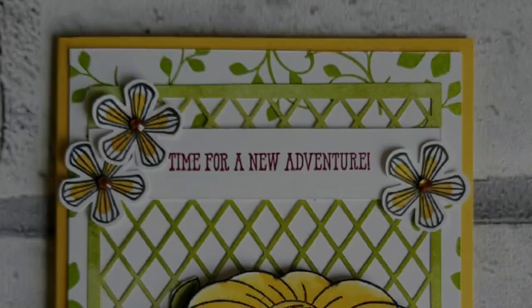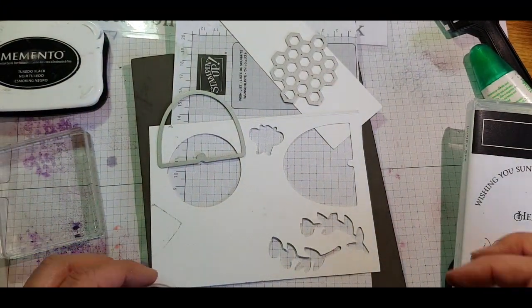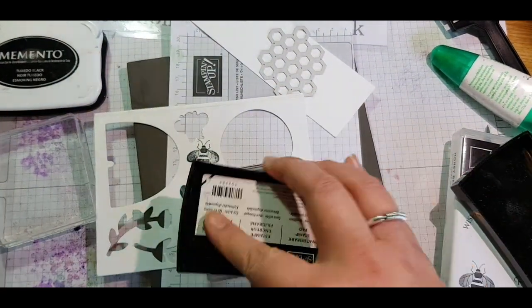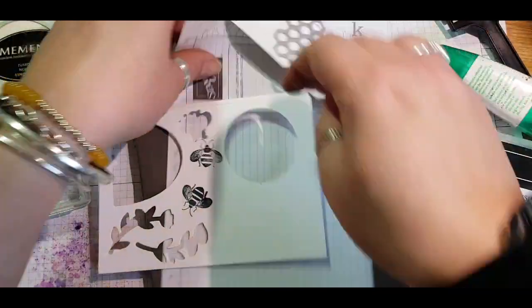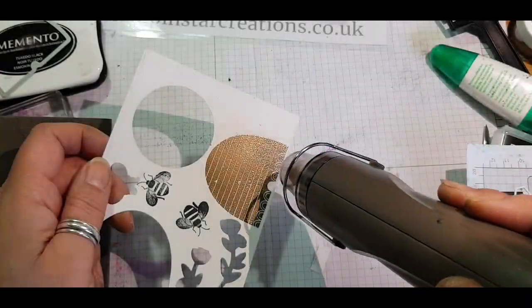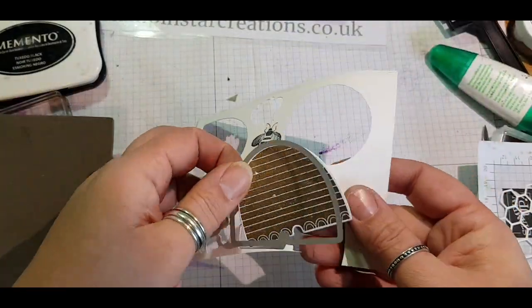The next card is using the Bees stamp set — the Honey Bees — and the matching die. I was running out of Whisper White cardstock so every tiny scrap I had I was using up. I braved it and went ahead using Versamark ink, using the embossing buddy to take off any static first to stop powder sticking where it shouldn't, then adding my gold embossing powder for the gold beehive. Use your heat gun to melt the powder, and thankfully it just about fitted and then die cut out without any problem.